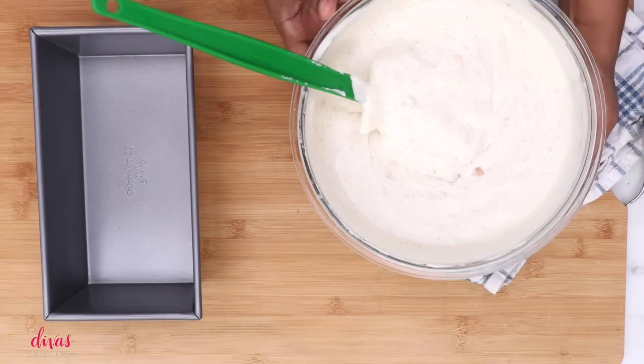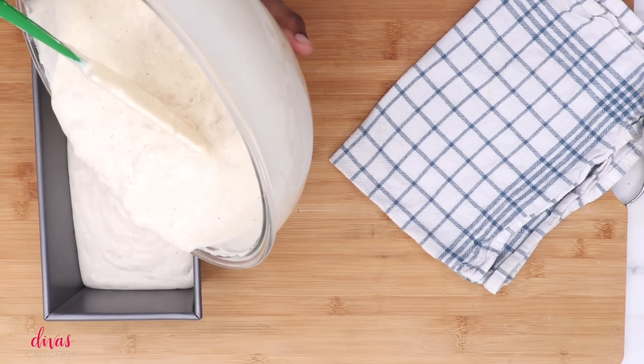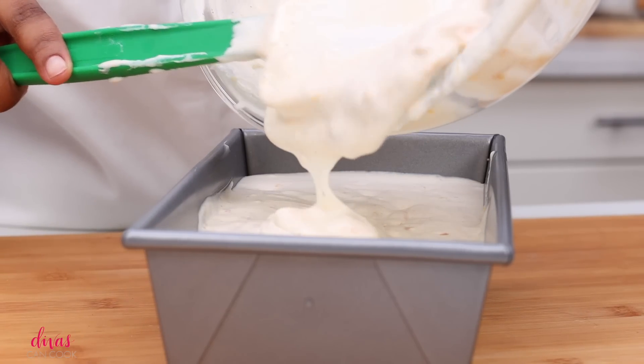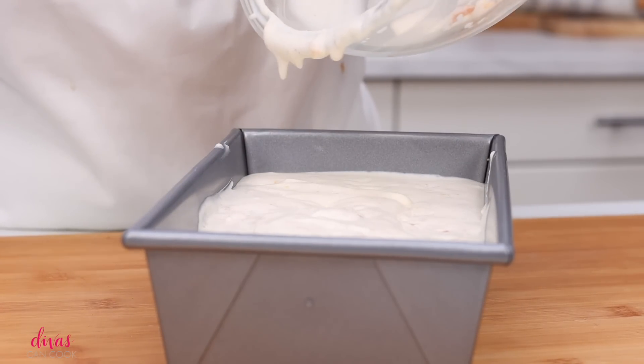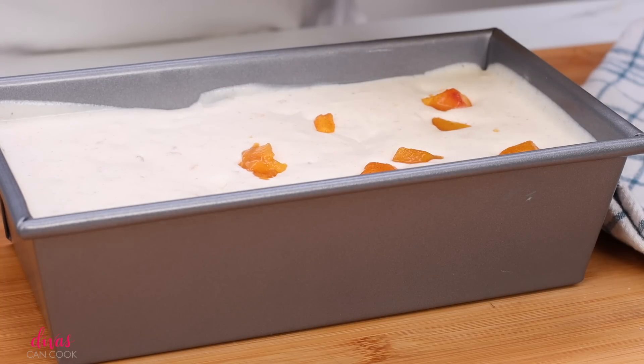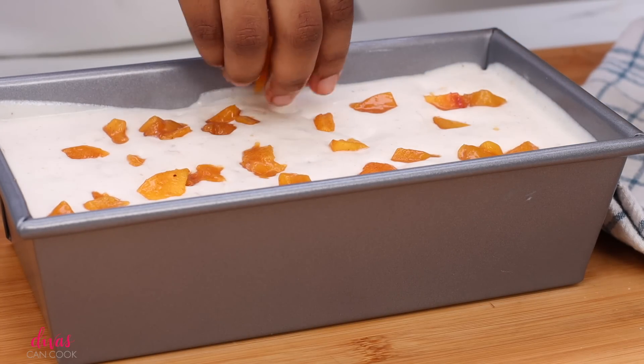Go ahead and stir that up. Now just dump this into your loaf pan or whatever ice cream pan you have and get it all in there. Use that spatula to scrape down the insides of the bowl — don't leave any of that delicious ice cream behind. Now I'm going to place a few of the reserved peaches on top. It looks cute.